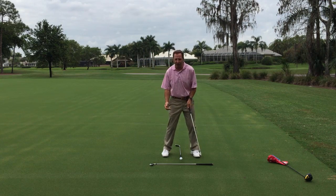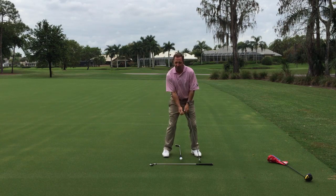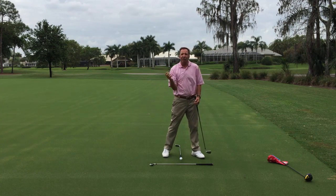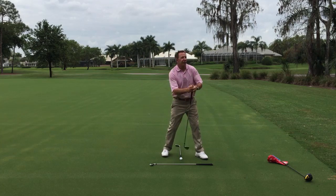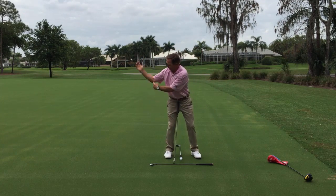Another misconception is keep your right elbow tucked in — I want you to throw that out. If your elbow tucks early you're going to have no space and you'll be trying to get energy from a tucked position. All great players — a quarterback in football, tennis players — have good gap. We need you to have some space right there.